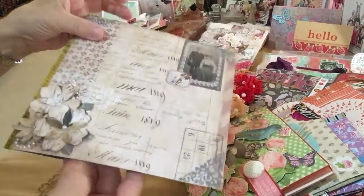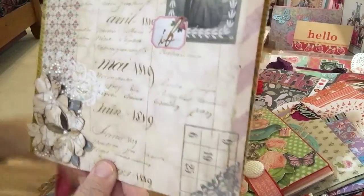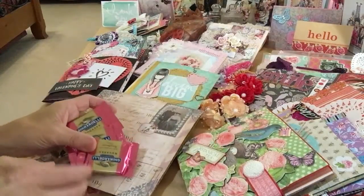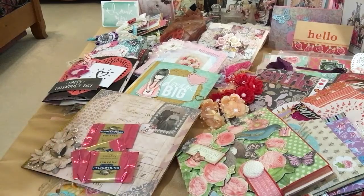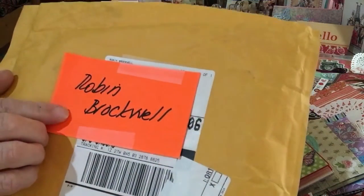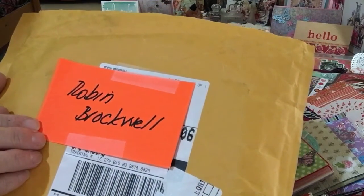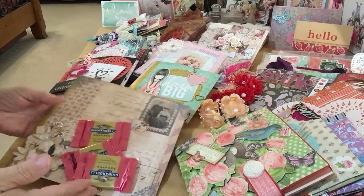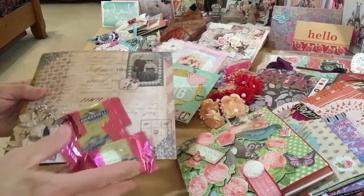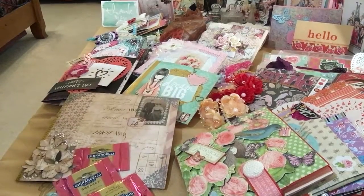Fantastic details. Thank you for taking the time to create this beautiful flip book for me and all the extra goodies — I so appreciate it. Thanks everyone for stopping by and viewing this beautiful flip book by Robin Brockwell. If she comments down below, I hope that you invite her to swap a flip book with you and have one of her beautiful creations in your collection. I'm sure glad I have this one. Thank you so much, Robin. And I'll be back with more, you guys. Bye-bye.